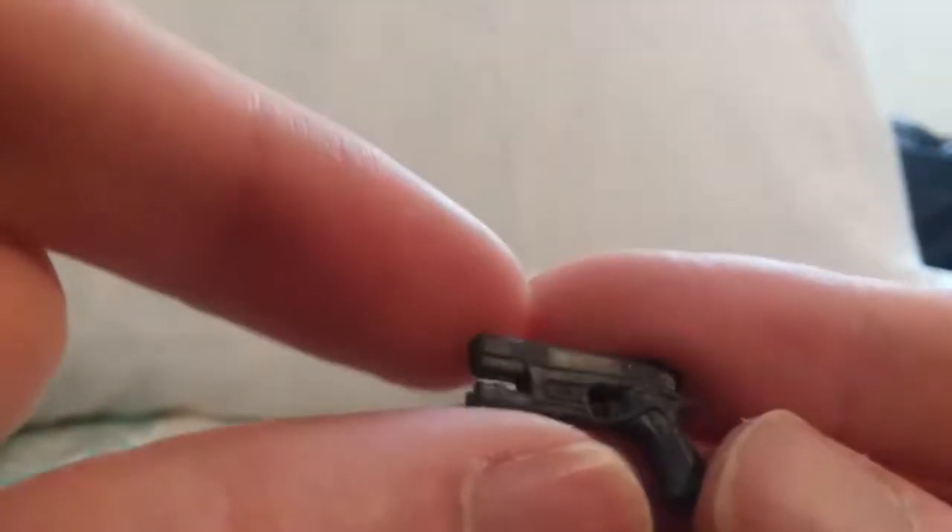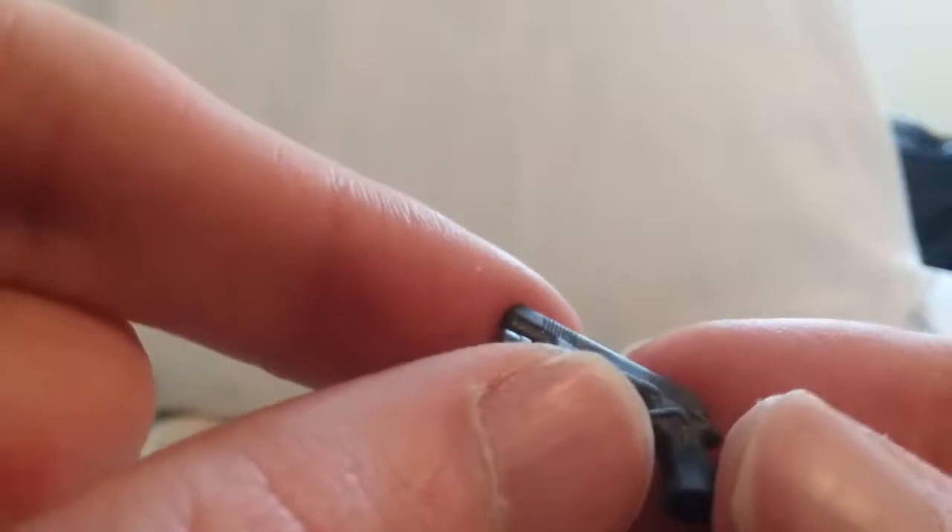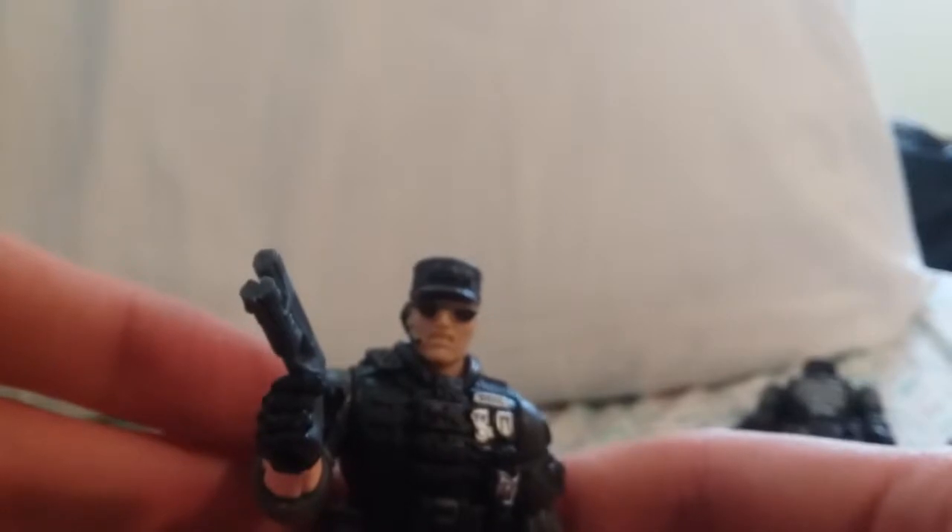And now for his one accessory — this pistol, handgun, what have you. It says China on the handle there. There's a sight on the end there. Not very many molded details, but what it does have works. We'll give him his gun — there he is, ready to lay down some justice on whoever he's doing it to.